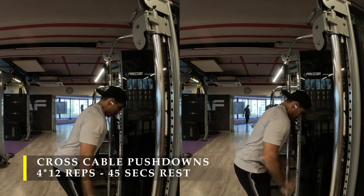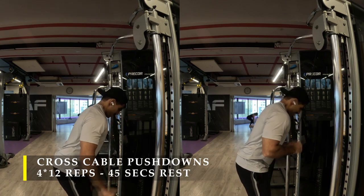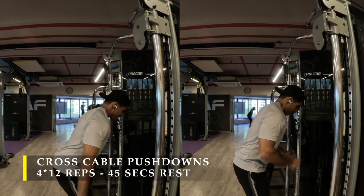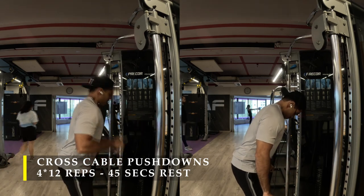If the cable machine is busy and both attachments are not available, you can definitely do regular cable pushdowns — it's absolutely fine. The effectiveness of the exercise remains the same.